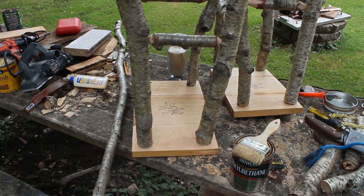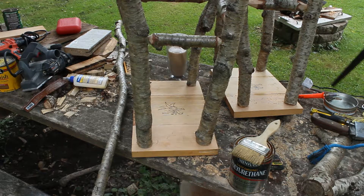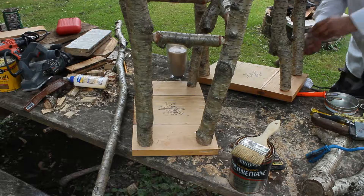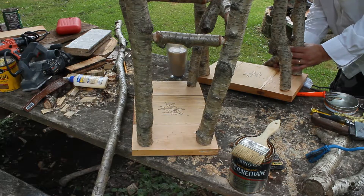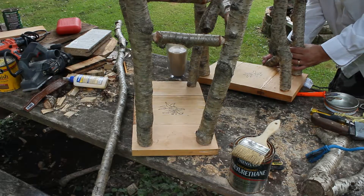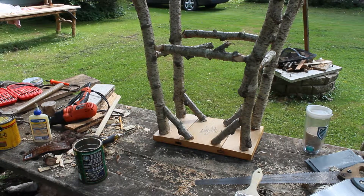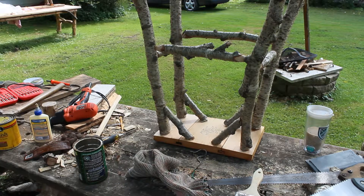Now I'm going to do some side braces. There it is. Now I'm going to stain the legs and just watch that yellow birch pop out.